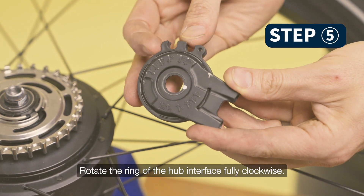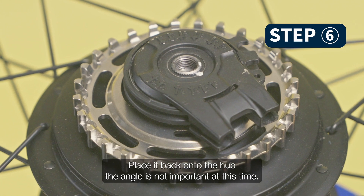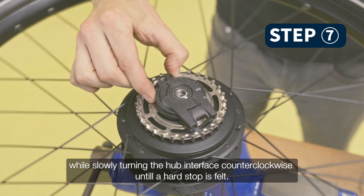Rotate the ring of the hub interface fully clockwise. Place it back onto the hub — the angle is not important at this time. Rotate the wheel clockwise while slowly turning the hub interface counterclockwise until a hard stop is felt.